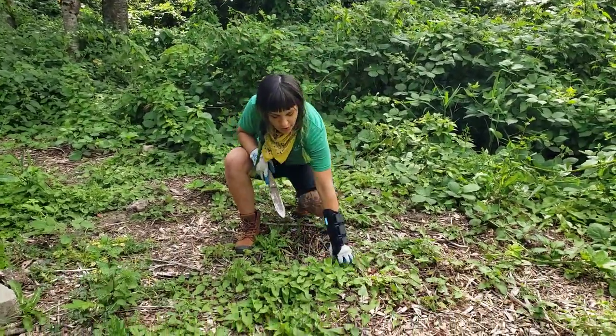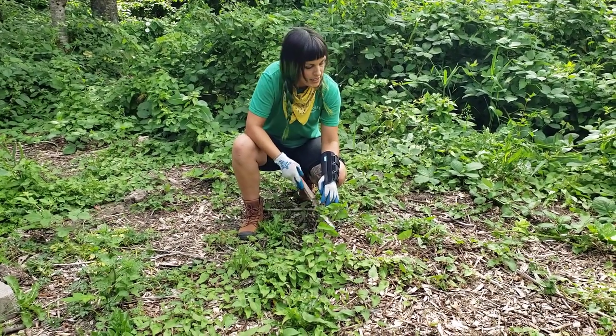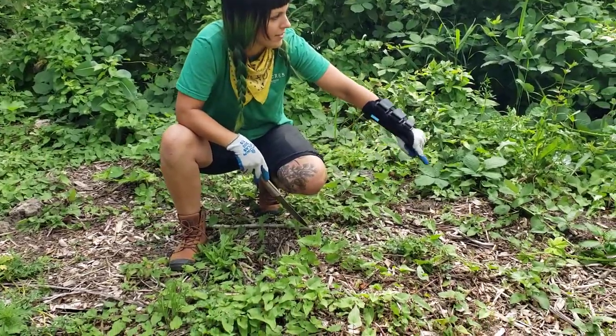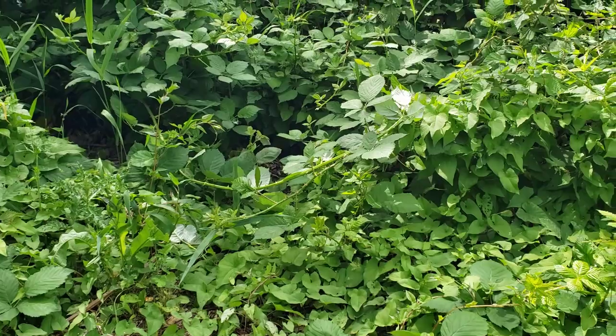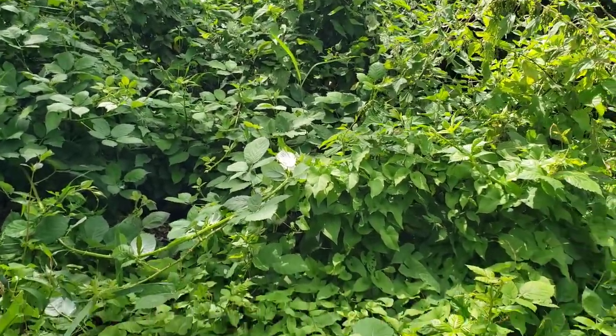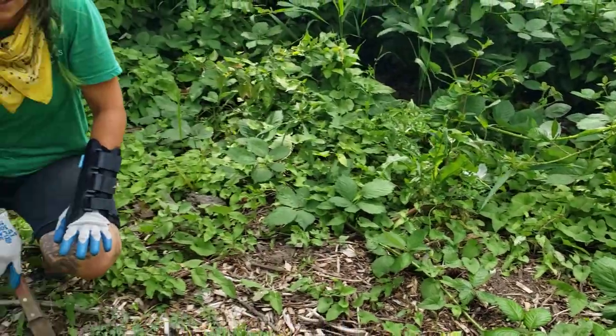You can always tell it's bindweed because it has this arrowhead-shaped leaf and it's climbing. If you follow my finger, you can see it climbing up all of this other vegetation. It becomes very annoying because it'll go up trees and prevent plants we actually want here from getting sunlight and nutrients.